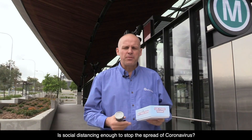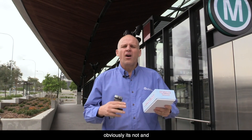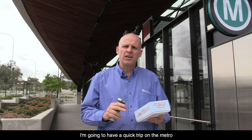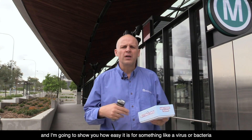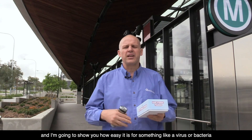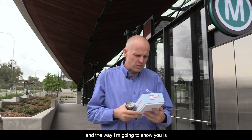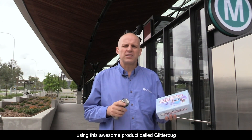Is social distancing enough to stop the spread of coronavirus? Obviously it's not, and I'm going to have a quick trip on the metro and show you how easy it is for something like a virus or bacteria — and in particular coronavirus — to jump from one person to another. The way I'm going to show you is using this awesome product called Glitterbug.